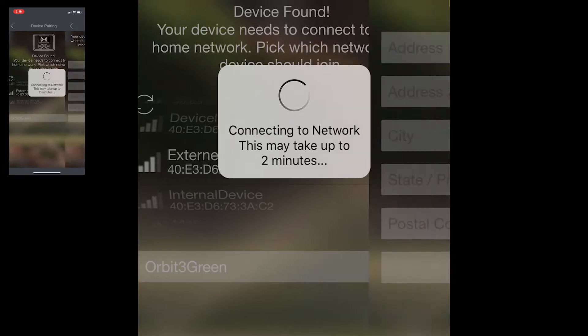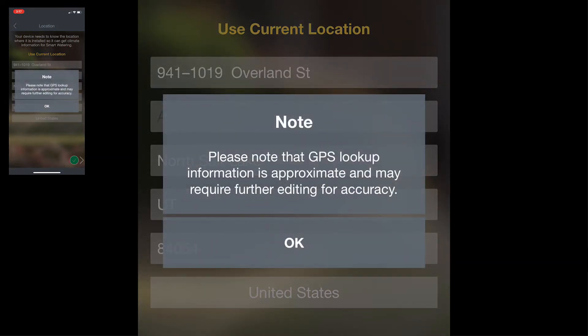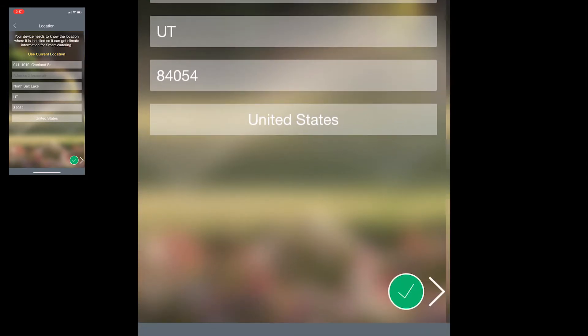Connecting might take up to two minutes. The next thing that the app wants to know is where your timer is located. This will enable some of the smart watering features that are present in the HRC400 Wi-Fi. You can also just use current location and it will ask to use the GPS from the phone to identify where you are. Tap the green check mark.